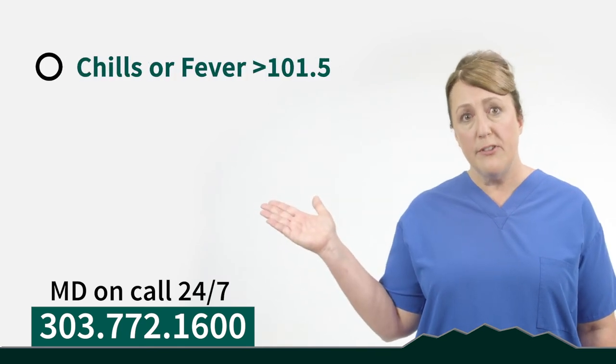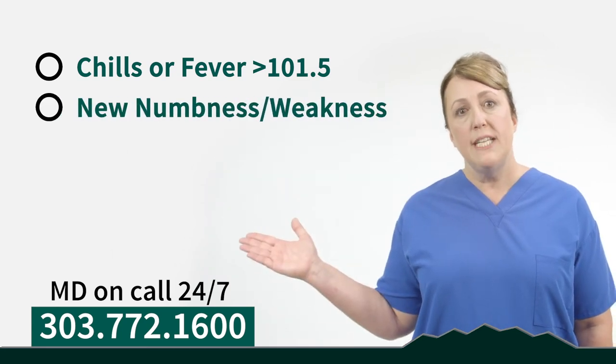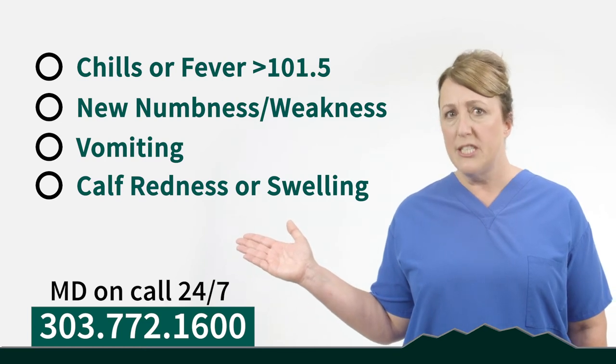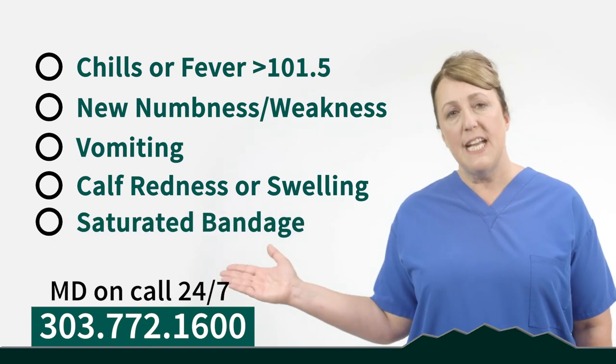When does a concern rise to the level of needing to contact a doctor? It's important to remember that we do have a doctor on call 24/7. Call your surgeon if you're experiencing chills or fever greater than 101.5°F, new numbness or weakness, vomiting or worsening abdominal pain, redness or swelling in your calf especially with red streaks or extreme swelling, or if your dressing becomes saturated. Please call your surgeon before going to the emergency room. However, if you're having chest pain or shortness of breath, call 911 and go to the nearest emergency facility.